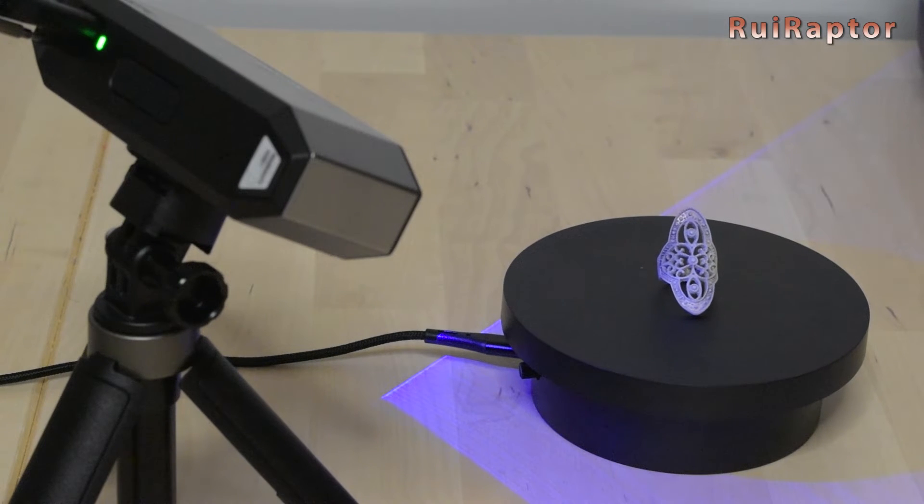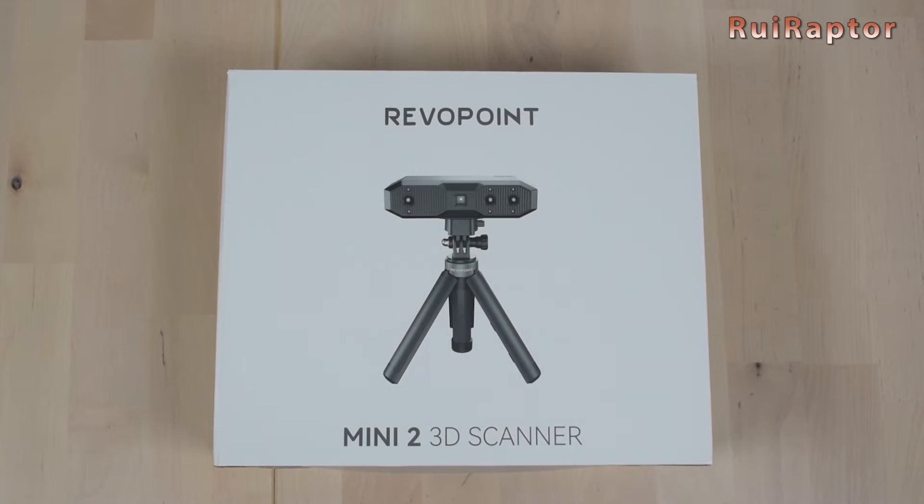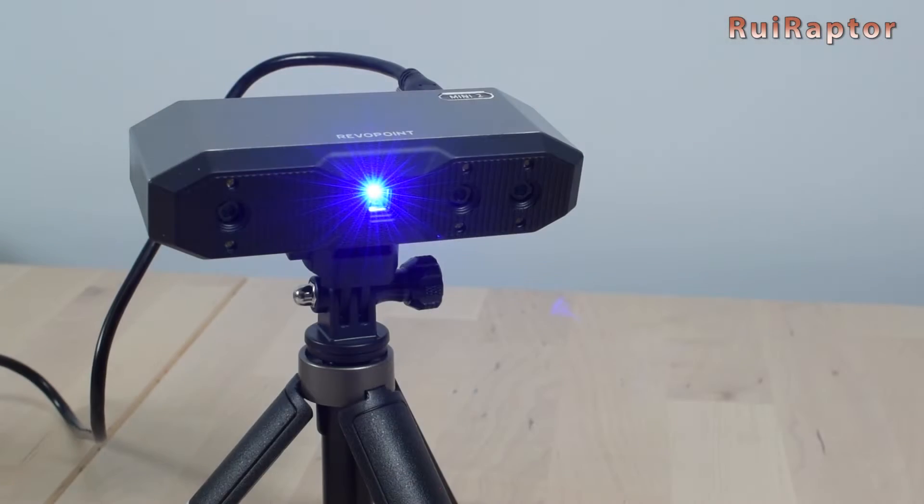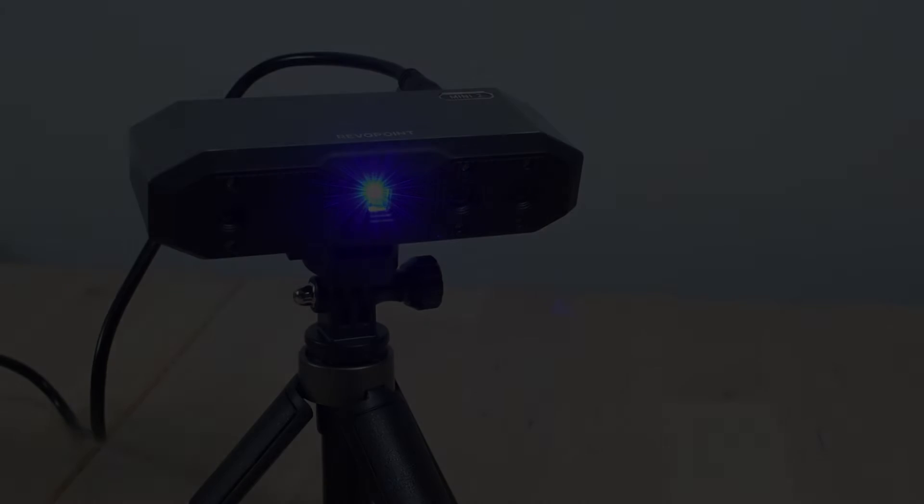Hi guys! Are you looking for a 3D scanner to capture small figures or mechanical parts? In this video we will check and review the Mini 2 3D scanner from Revopoint. You want to know all the details? Then stay tuned!